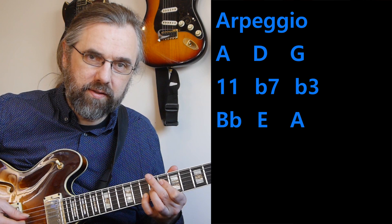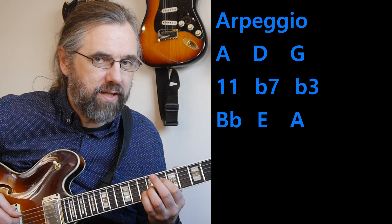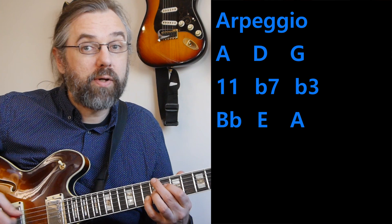The other arpeggio is the one with B flat, E, and A. The B flat is the flat five, so that's a chord tone. The E is the root, so that's also a chord tone. And then the A is an 11, which we also want to have in there.